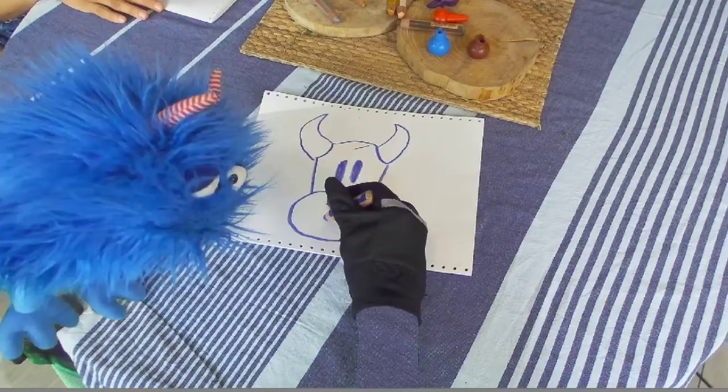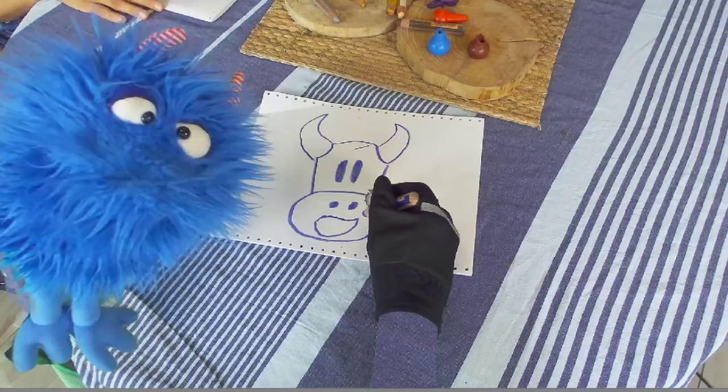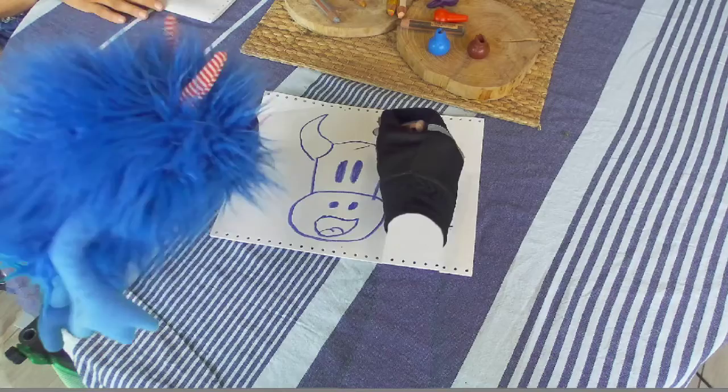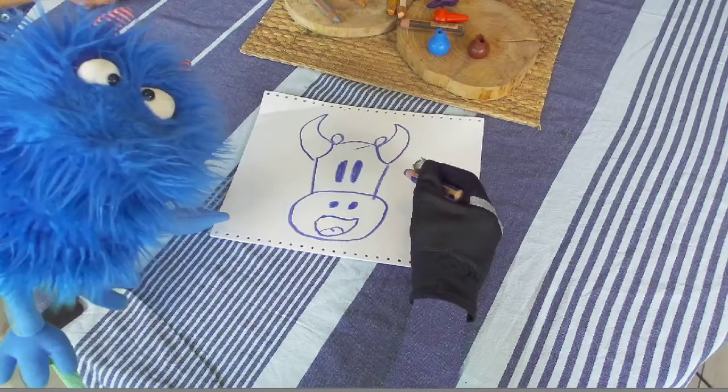Just two circles for the nose. And you can just draw whatever blob you want for a mouth, because a cow just opens his mouth. For a tongue you draw two little hills — and that makes a tongue. There's a cow, and don't forget the little ears. That's a cow! Ta-da!